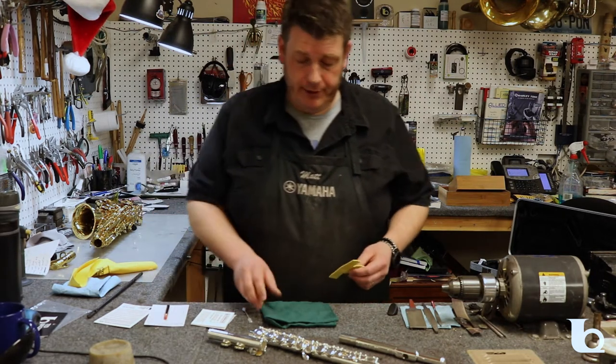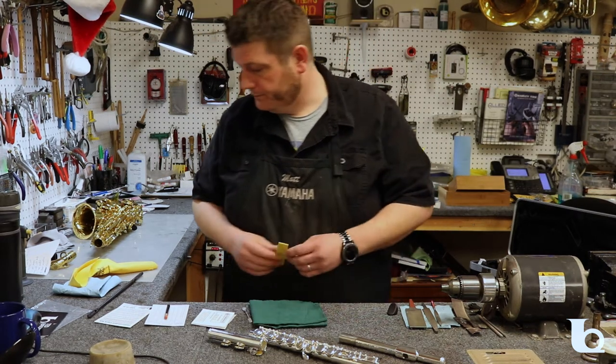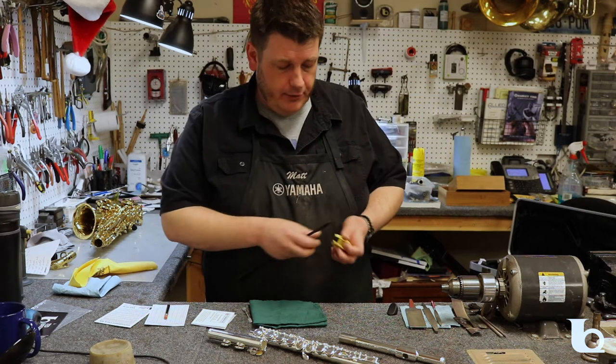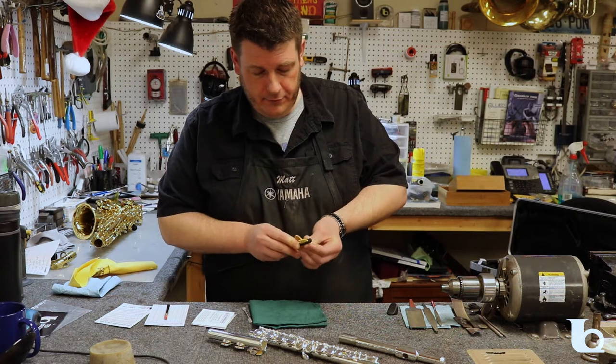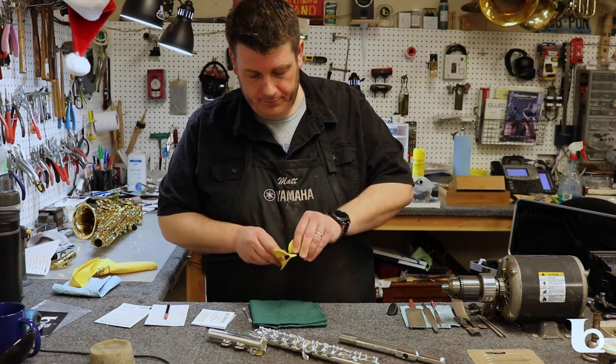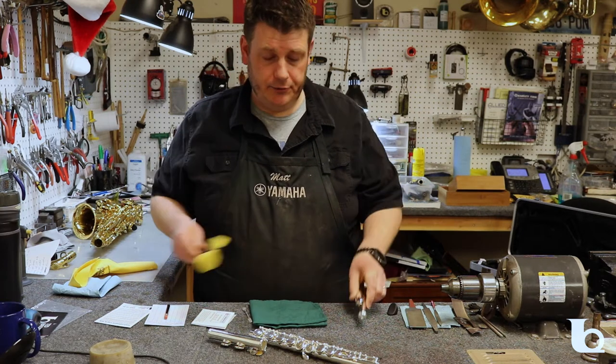A chamois for the head joint and a soft lint-free cloth for the body. For the head joint, simply fold the chamois in half, feed it into the cleaning rod, and then run it into the head joint and out.